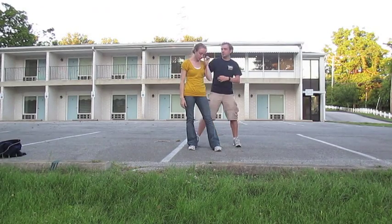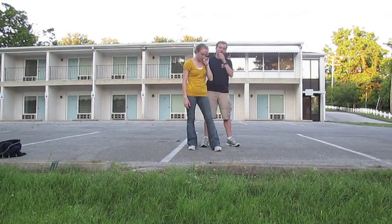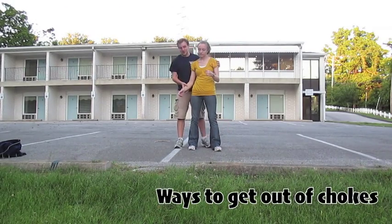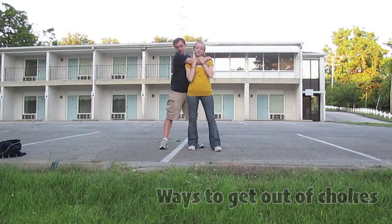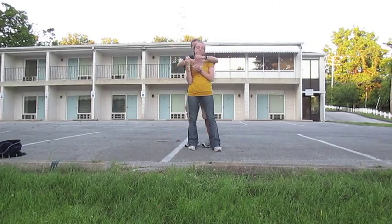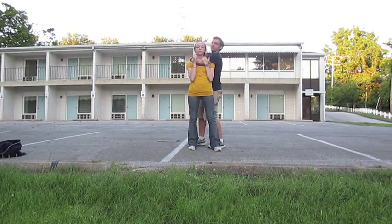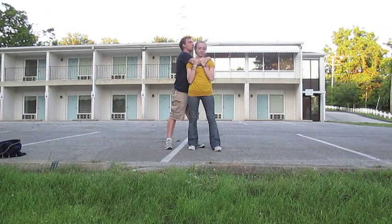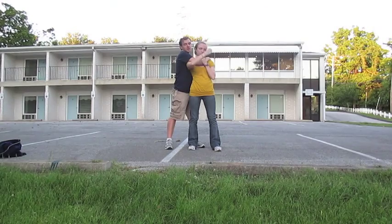A way to get out of a choke is if the person stands a little bit more to their right, if they are using their right arm, or to their left if they are using their left arm. The person who is being choked will pull out their right hand, make a fist, and they are going to do the three-step process of show, cue, and punch.